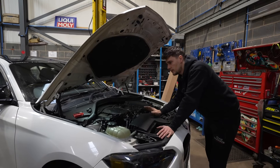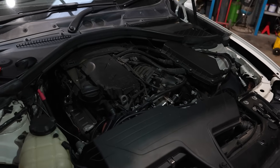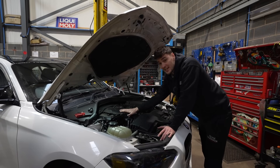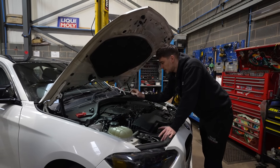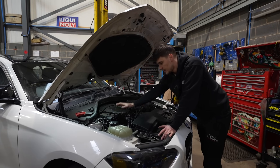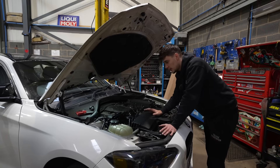I'm sure if you're aware of the N47 engine, you're aware of the timing chain problems. Luckily, this one hasn't failed yet, but as a preventative measure, we're going to be changing the chains on this today, as well as a few other modifications.